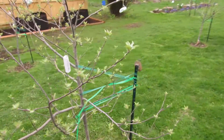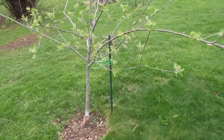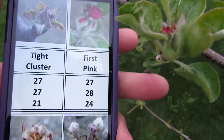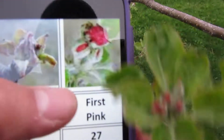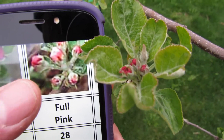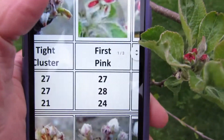Let's take a look at the Golden Russet, which is a little bit further along. Here we're trying to match up the bud stage — it's going to be one of these two. I'd say that's first pink. It's definitely not full pink, where the buds are separated. These are still in a cluster but they're showing a lot of pink. So I would say first pink.